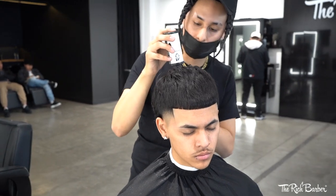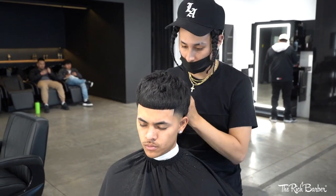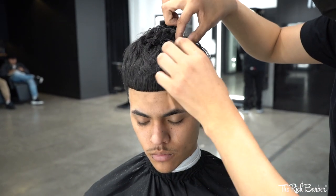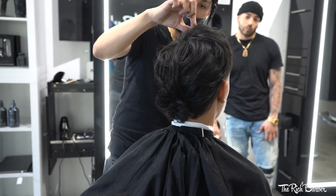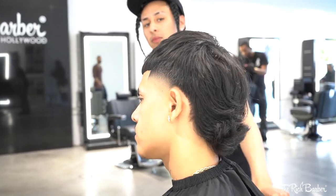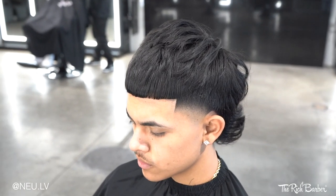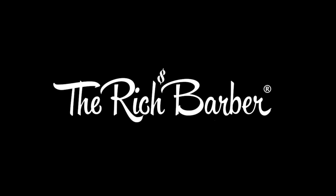To finish it off, we're applying texture and powder all around his head to create layers and volume. Look at this man come back to life. And there we have it — a high tapered textured mullet. I appreciate everybody who tuned in. Let's run up these numbers. Let's go!